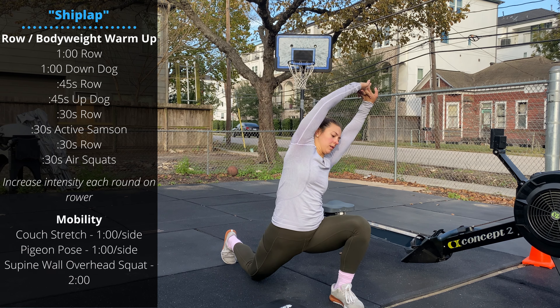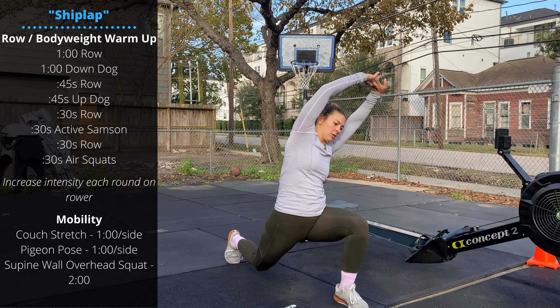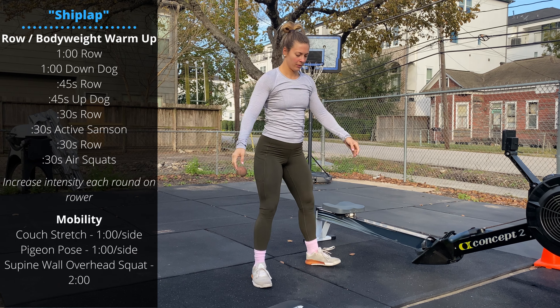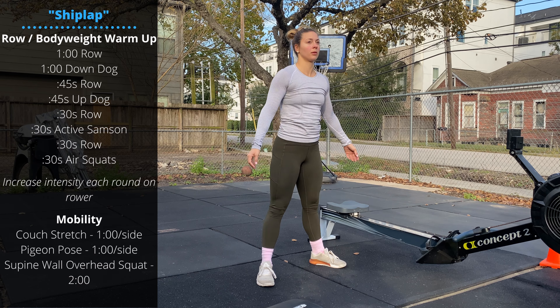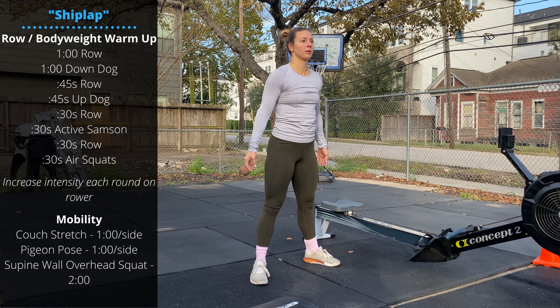Another 30 seconds of rowing followed by 30 seconds of air squats. Each round on the rower, let's try to increase our pace and intensity so we're ready for the workout later.